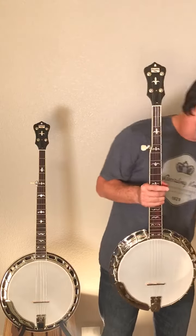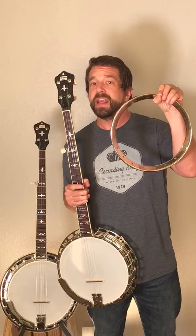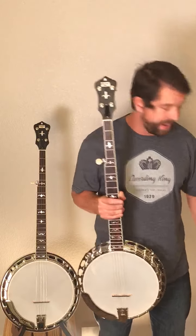First, and most importantly: the tone ring. Our custom Recording King flathead tone ring — we are the only ones making that.